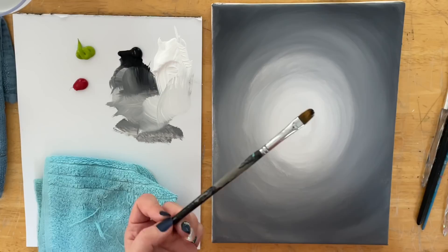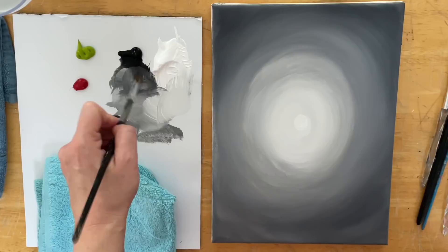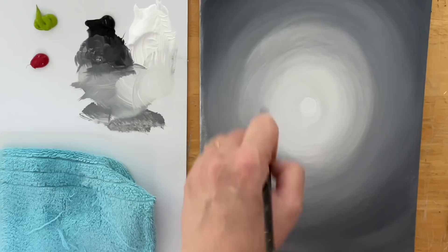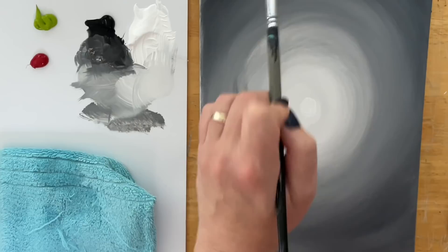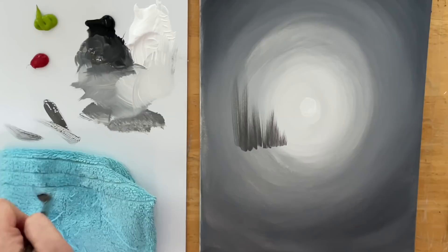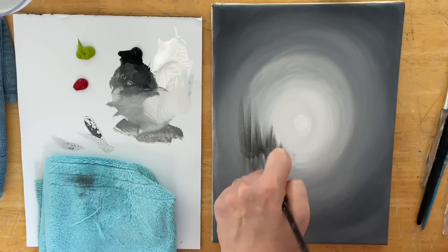Now that it's all dry, I've got a number four filbert brush. I'll get it a little bit wet and start to pull in some trees. I need a shade darker than what's there, with a little bit more water - you want your paint not dripping but more on the thin side, slightly watered down. I'll just start with a light little pull and flick of the wrist. Practice this technique using just the very tip of the brush, making them smaller and smaller. Underneath the trees I'll pull off some strokes - this is going to be a reflection in the water, which I'm deciding to add right now.